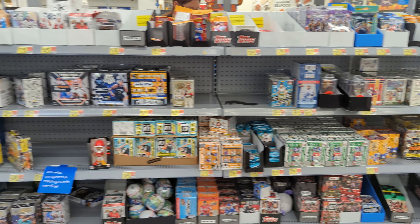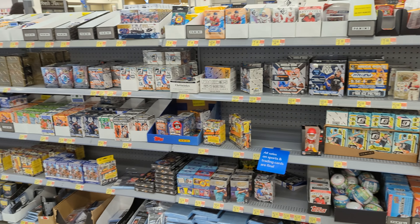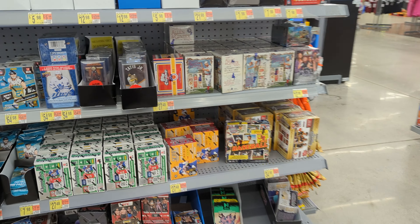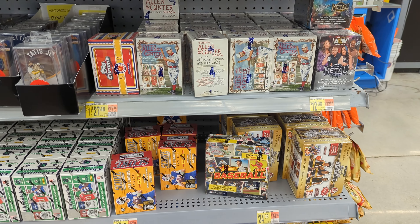Welcome everybody to Random Rips, here looking for some cards — something new hopefully, something old, something to rip. Let's see what we can find. I stopped by this Walmart and they had a bunch of stuff. I almost bought that Mosaic Mega Box and I'm glad I didn't, because I saw the brand new Allen & Ginter. Let's see what's in it.